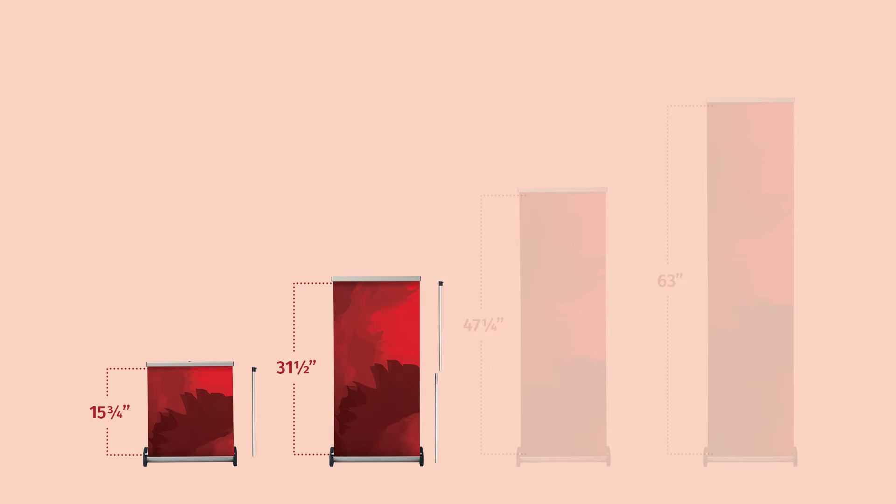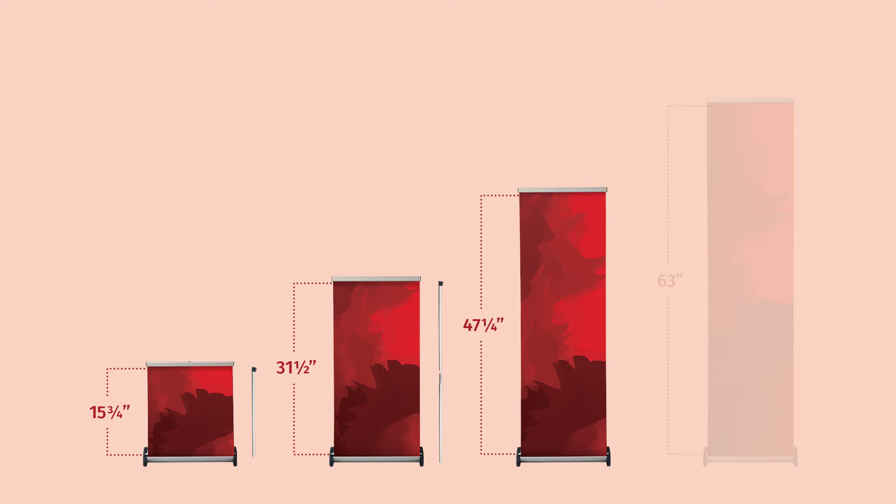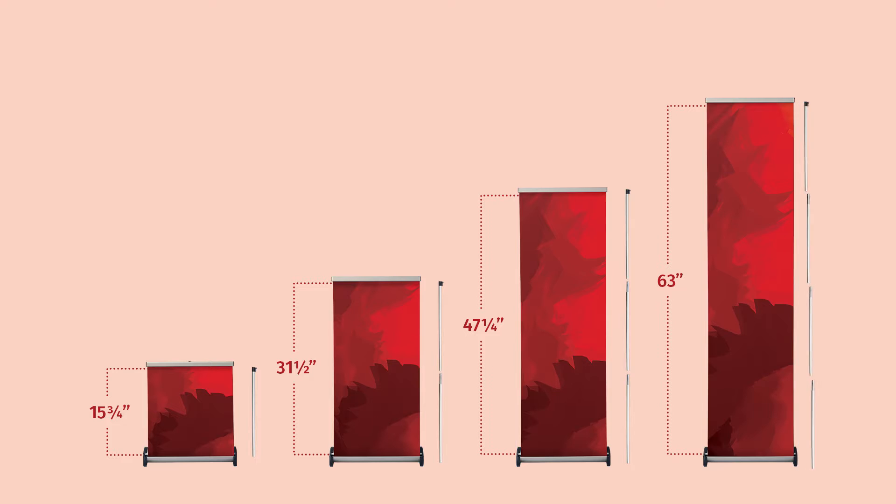Using two support poles displays a graphic height of 31.5 inches high. Connecting three support poles achieves a graphic height of 47.25 inches high. Connecting all four support poles offers a graphic height of 63 inches tall.